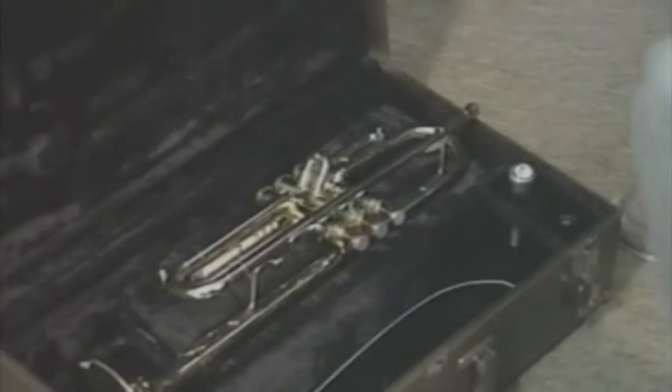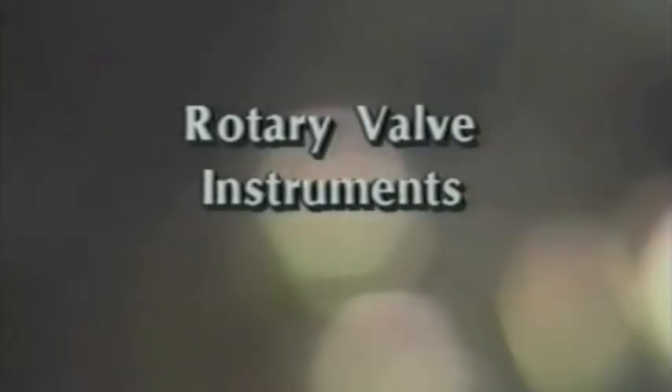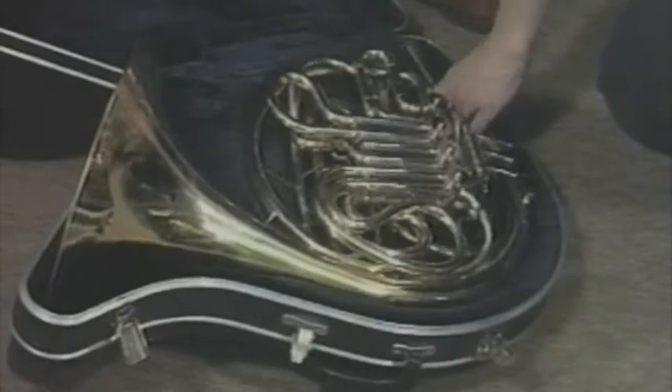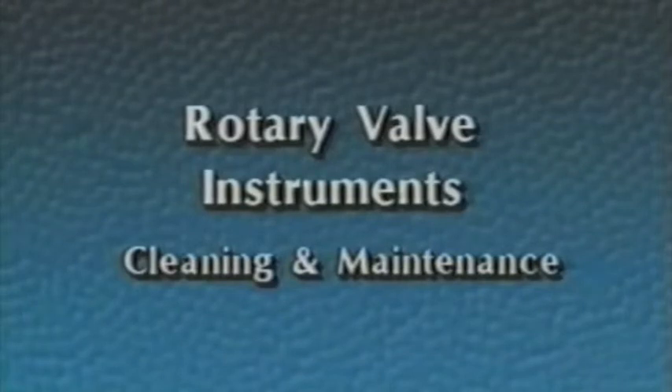The trumpet and cornet should always be lifted out of the case by placing the hand around the valve casings, lifting it out of the case, and then placing the fingers in the proper finger hooks. Picking your trumpet up by the slides can bend and lock up valves as well as cause you to drop your instrument. The baritone should be handled in the same manner. The tuba and sousaphone are much bigger and should be picked up by grasping the main tubing. The French horn should be lifted out of the case with your left hand grasping the mouthpipe and brace, then place your other hand in the bell and lift the French horn out of the case, then place your left hand in the proper playing position.